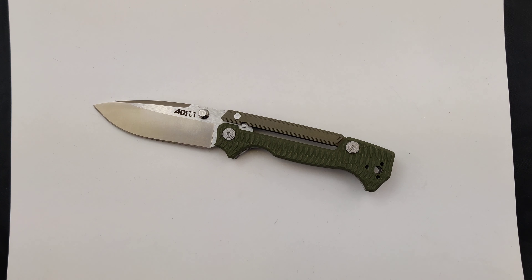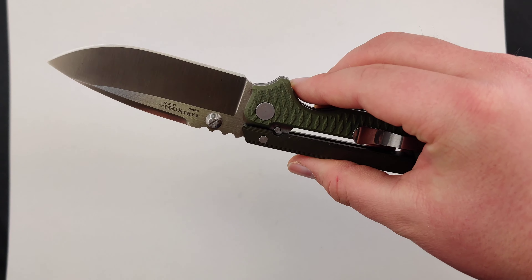Today at Blade Ops we are checking out the Cold Steel AD15 Folder. One of the things I love about working in the knife industry is you always come across new and unique knife designs almost every day.